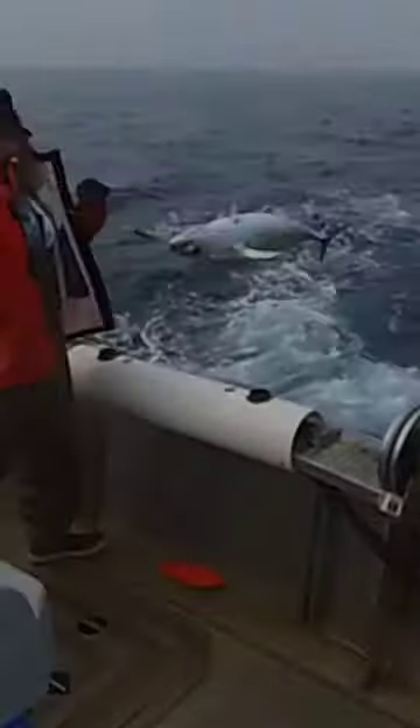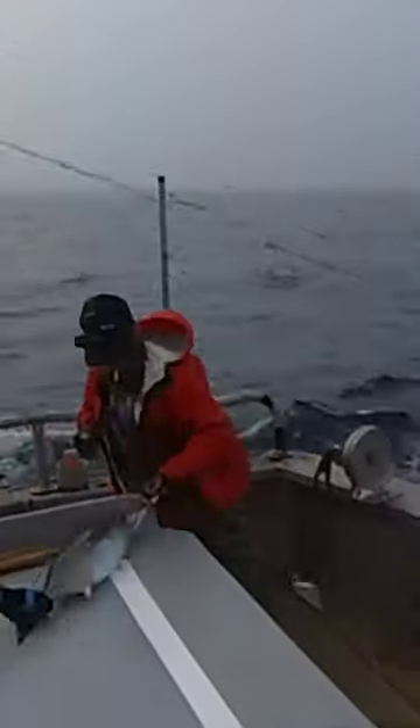Albacore tuna reach maturity at around 3-5 years of age and 24-28 inches in length, and can live up to 20 years. During the maturity phase, they migrate to different waters depending on the season, in search of food and favorable temperatures, reaching a maximum weight of about 60 kg. They are known to undertake trans-oceanic migrations across the Pacific and Atlantic Ocean.